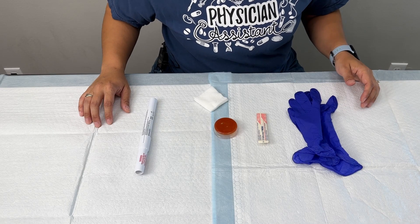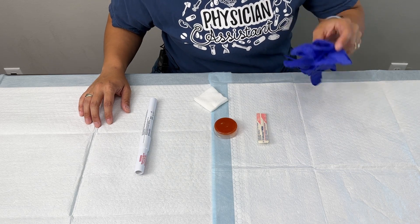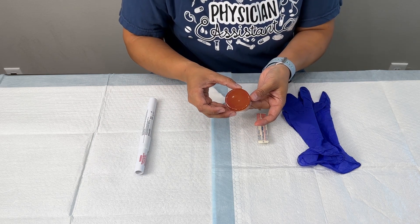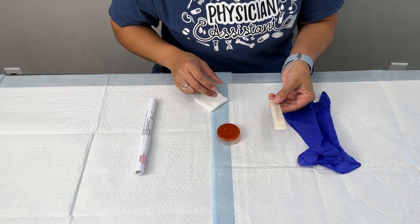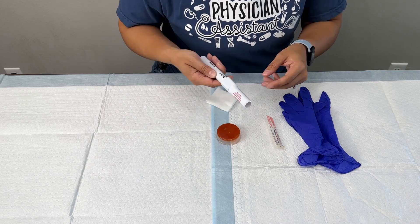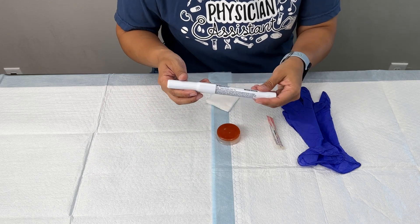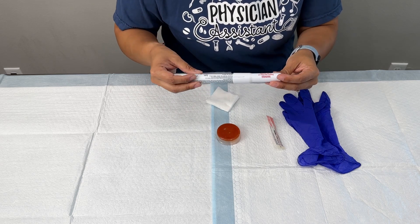Before we get into the techniques, I do want to show you what materials you're going to be needing. The materials we're going to be needing to perform our nail trepanation are going to be some non-sterile gloves, our fake subungual hematoma that we made in the previous video — be sure to check that one out first. We'll need an 18 gauge needle for one of the techniques, something to cleanse the skin, and a trepanation pen, which is a cautery pen. I will put the link in the description below so that you can get one to practice.